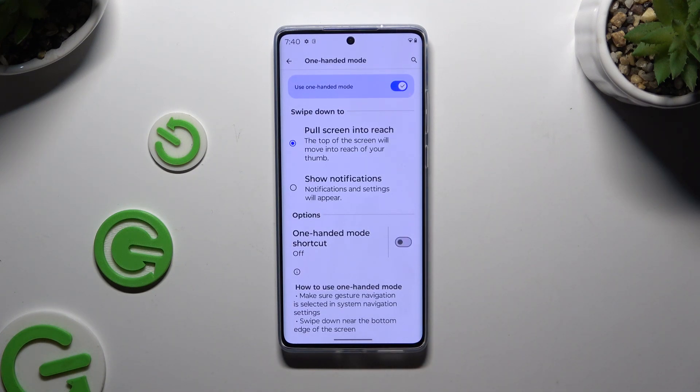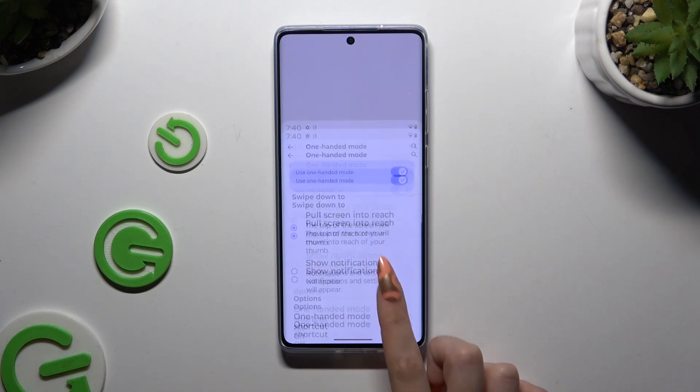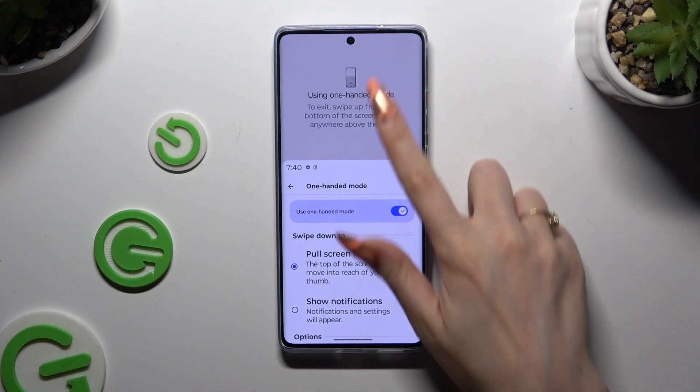Then to use it, swipe down near the bottom edge of your screen, and as you can see, One-Handed Mode is on. To go back, you can swipe up or tap on the grey area.